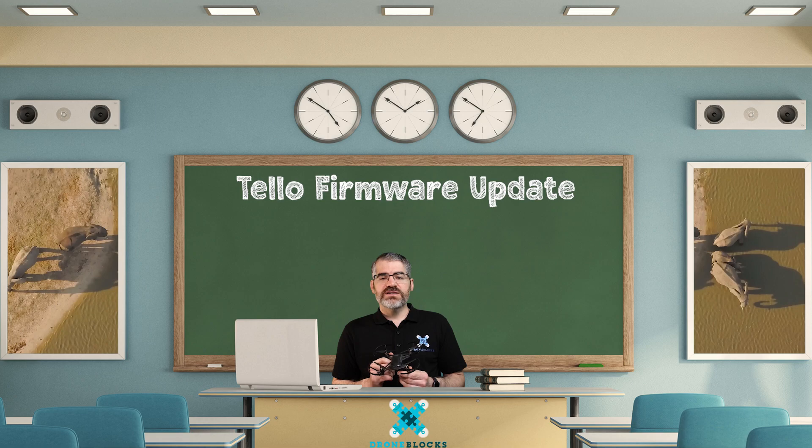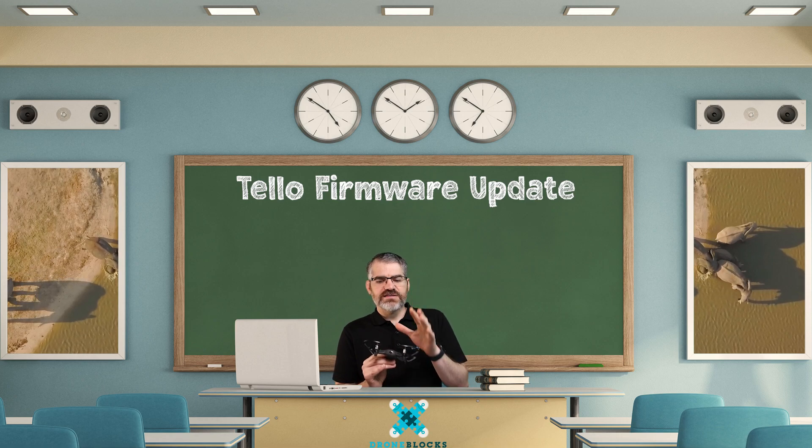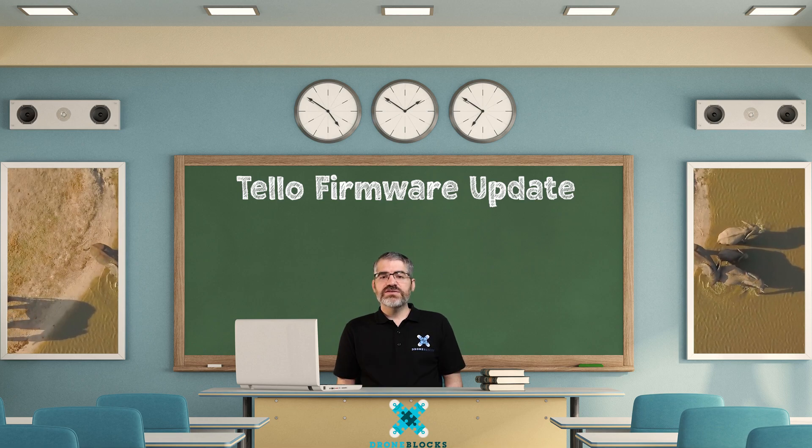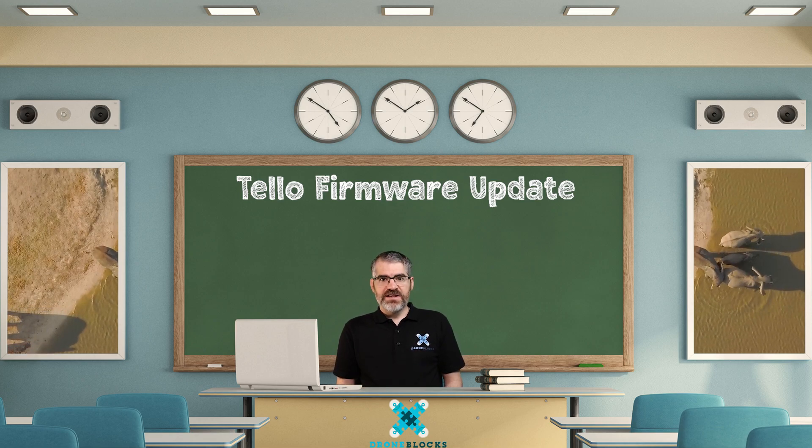If you experience any issues with this, simply contact support at droneblocks.io and let us know what the problem is and we'll get our support team to help you out. Now that we've updated our drones with the latest firmware, we're ready to take to the skies. Jump on to the next video where we're going to fly the Tello in a square using the DroneBlocks app and block code. So grab your drones, your batteries and your devices and meet me in the next video.